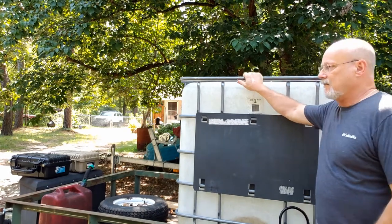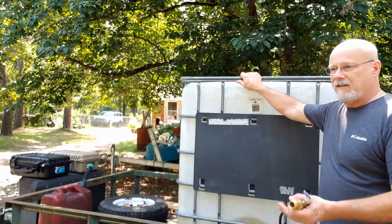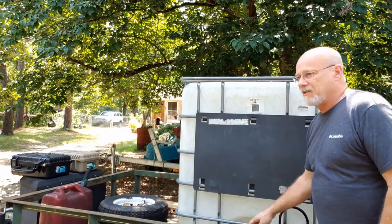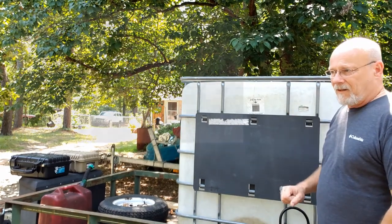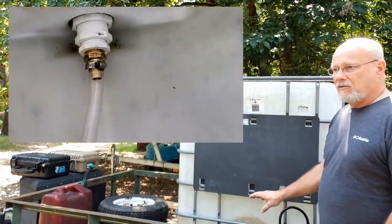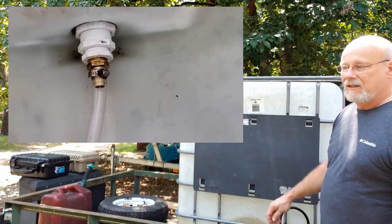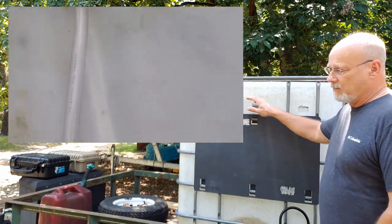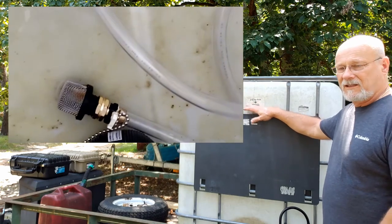I'm going to change up how I did the outlet for this tank. What I did is the valve for this tank — I modified it to where a hose with a strainer and floats would attach to it. That would keep the water leaving the tank suspended between the sludge on the bottom and whatever debris gets in there that's floating.